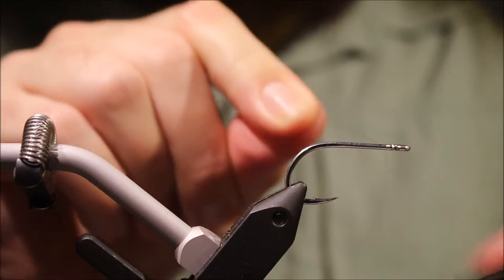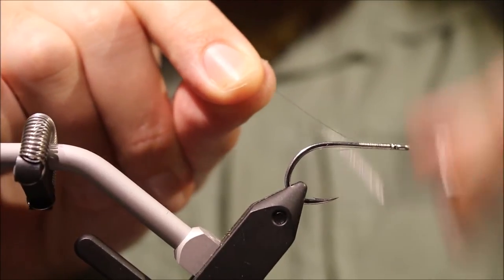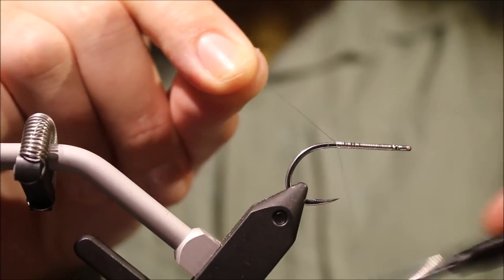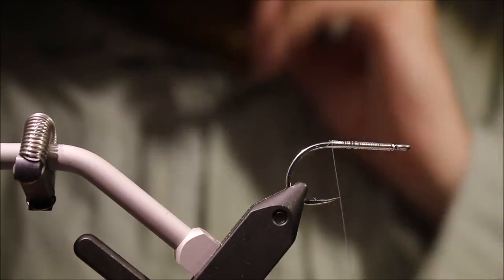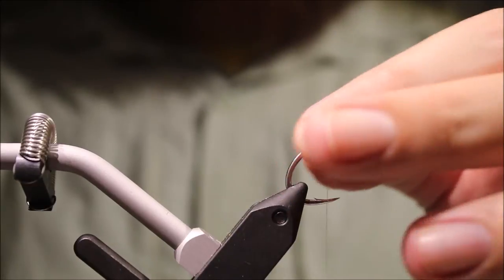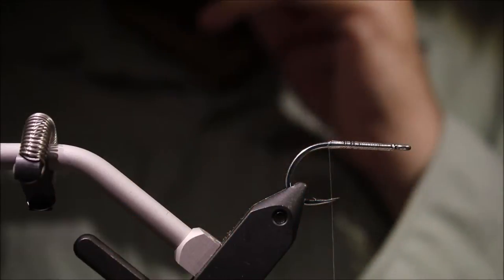Start some monofilament thread and coat the entire hook shank. I'm going to take the thread right to just about the start of the bend, which on this hook is sort of between the point and the barb.